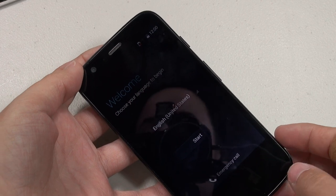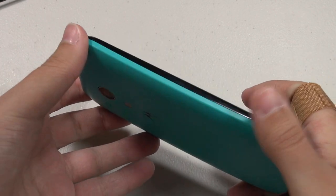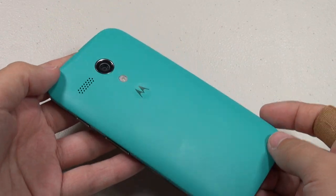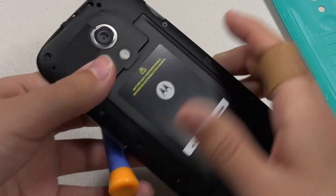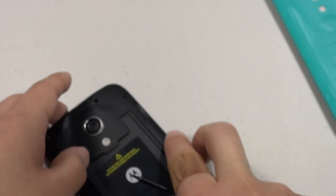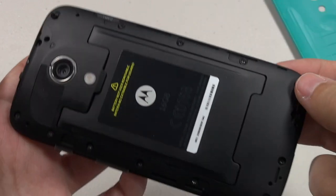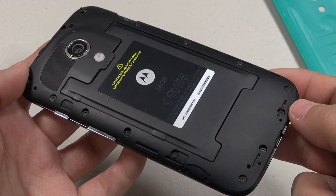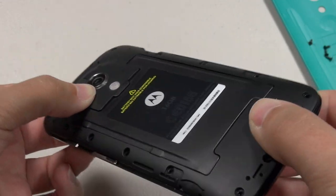My only option would be to replace the entire touchscreen assembly. I'm going to take this apart so you can see what I'm talking about. Now we're going to have some fun taking it apart — I've become an expert at this already. We've got a Torx screwdriver here — it looks like a star — so this is not just any normal screwdriver. All the screws are exactly the same size, shape, and length.